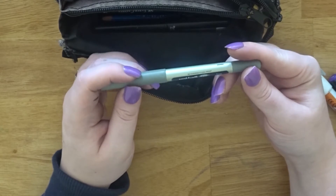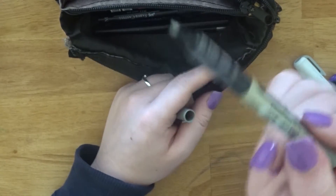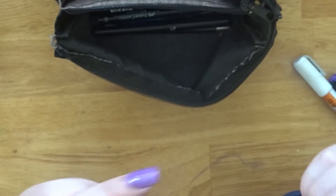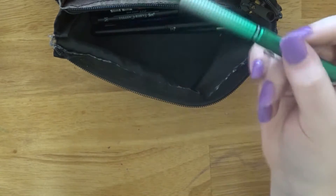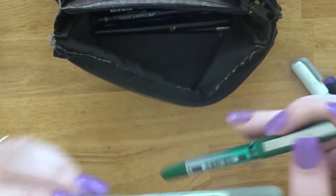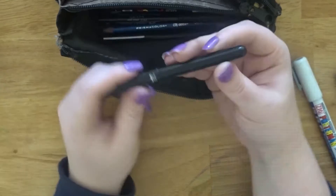Next is another Uniball Eye but this one is in fine instead of micro — it's more like a ballpoint pen but the ink is really fluid. I use these to write titles and draw boxes, while I write the actual tasks for the day with a different pen.